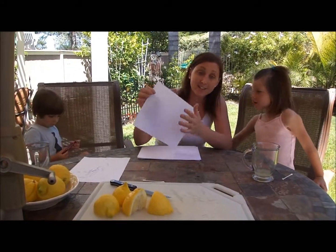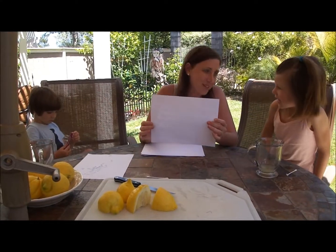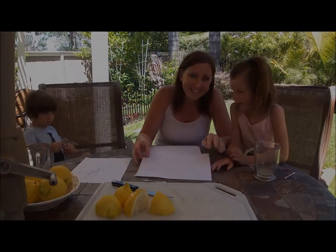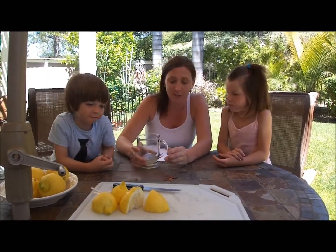When your kids are done and it dries, it's just going to look like a regular piece of paper, but when you hold it over a light bulb they'll be able to see their secret message — all written with lemon juice. That's the end of our first project.